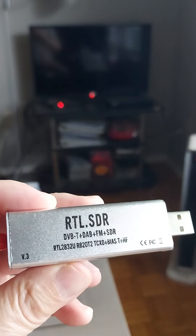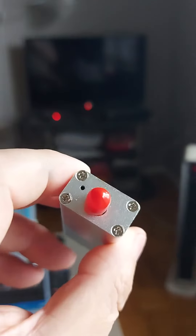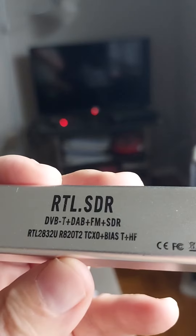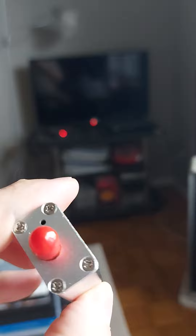Now, if you see something like this on Amazon — it has four screws on both sides — do not buy it. I repeat, do not buy it. It's a counterfeit. The real ones have only two screws on each side.